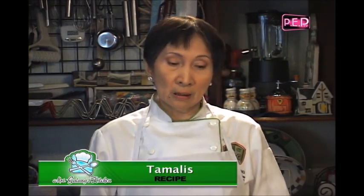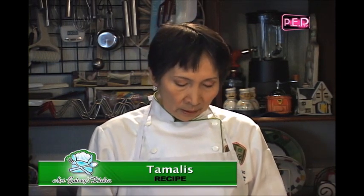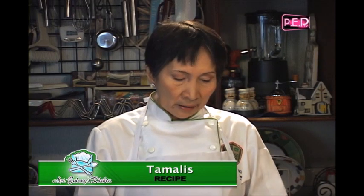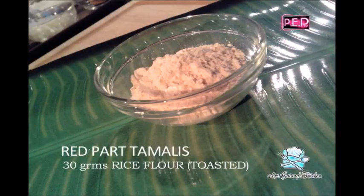Tamales. For the ingredients, medyo marami po ito. Be sure na meron na kayong papel at ballpen kasi marami ito. Okay, we need — for the red part of the tamales, we need 30 grams of rice flour, toasted.